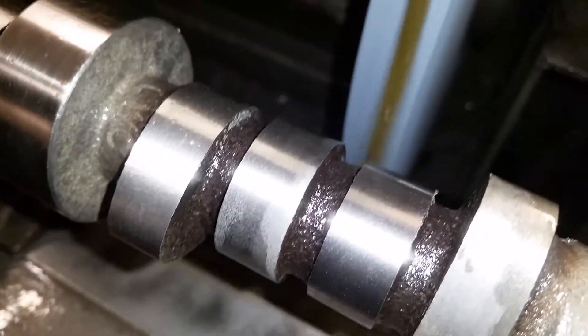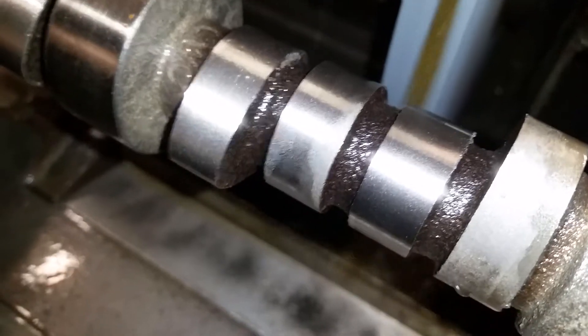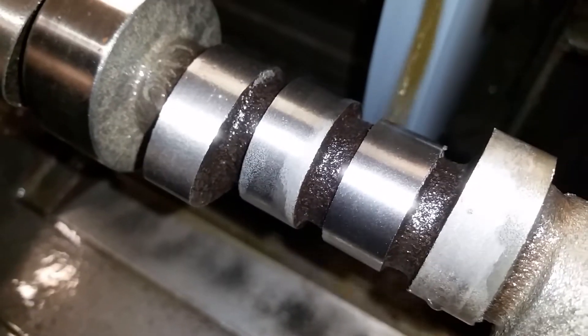It's terrible manufacturing. I see this day in and day out with new parts — just because it's new doesn't mean it's good.